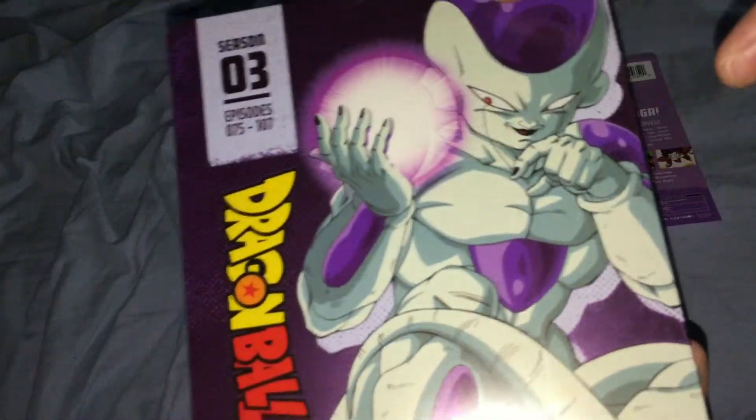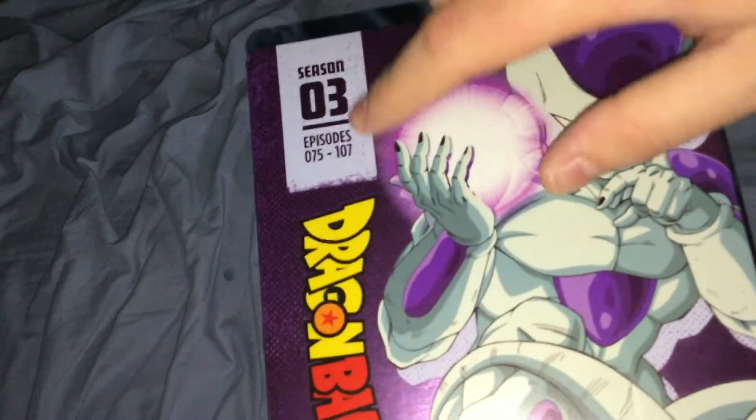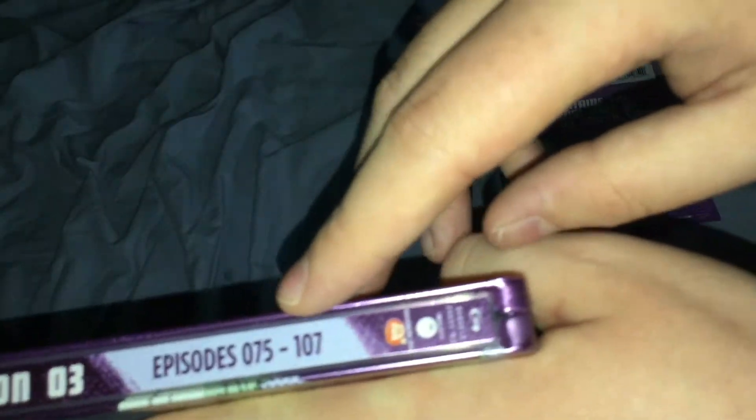On the front you got a picture of Freeza right there, with the Dragon Ball Z logo, Season 3 episodes, and everything. On the side here, Dragon Ball Z, Season 3, and the episode numbers, Toei, Funimation, and everything.